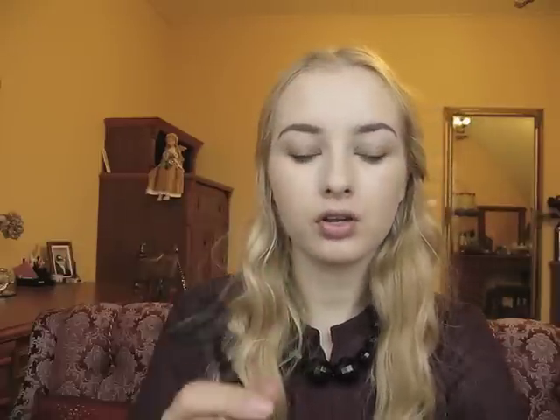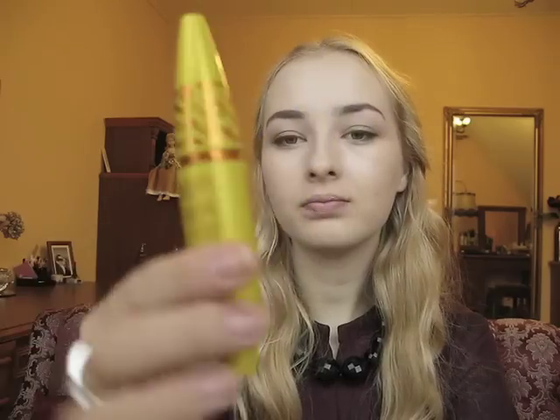My eyeliner is done. Now I'm gonna curl my lashes with my Chanel curlers and apply my Maybelline Colossal Cat Eyes mascara. Then I'm gonna powder my face using my Chanel universal powder and a Body Shop brush, powdering all over my face to really give my skin that porcelain look.